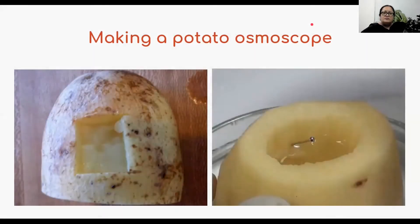Good morning dear students. Today we will study a little bit more about absorption by roots. Let's start by studying about a potato osmoscope. What exactly is an osmoscope? It's a device used to study osmosis.